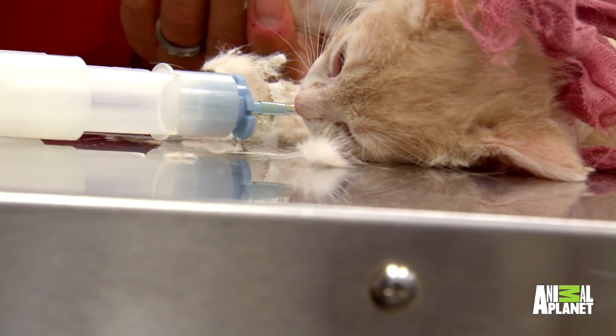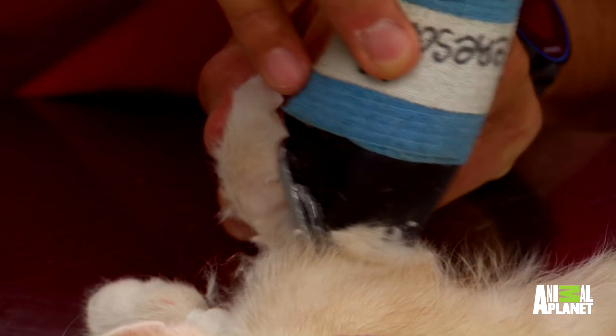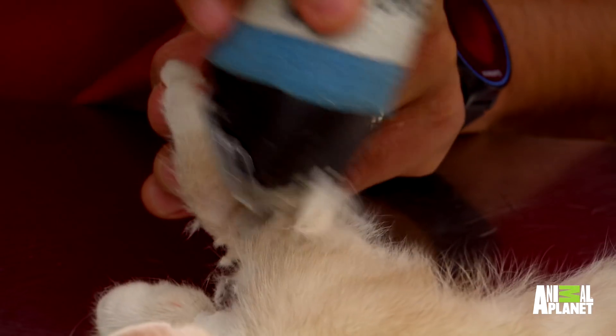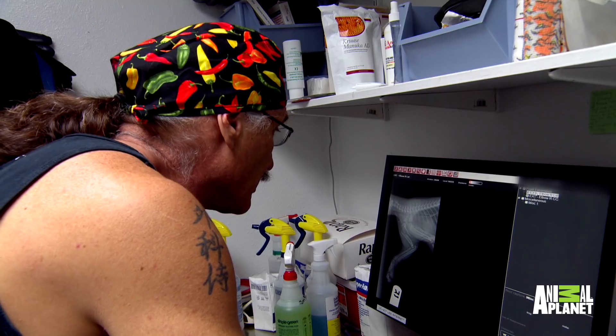That's why you take two x-rays. Seven-week-old Evo is getting prepared for surgery. A second x-ray reveals the kitten's got a horizontal break, which means repairing his leg is going to be harder than Dr. Jeff anticipated.